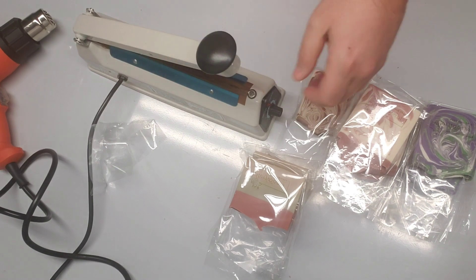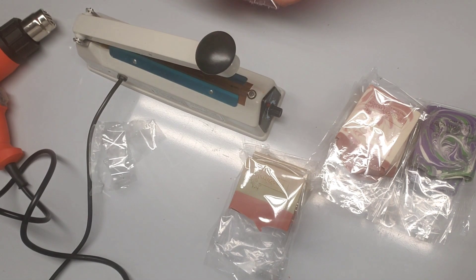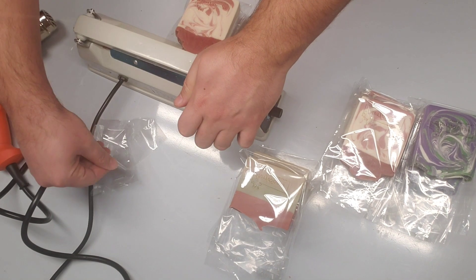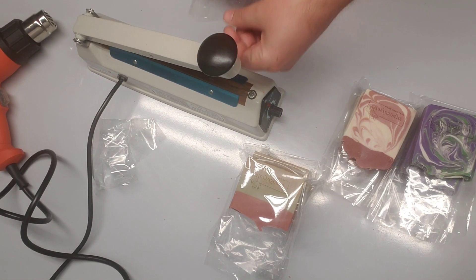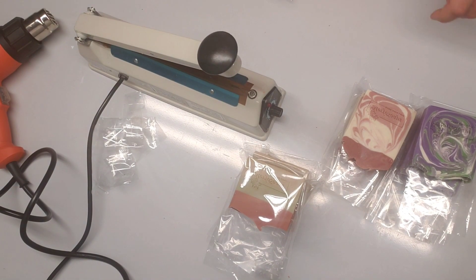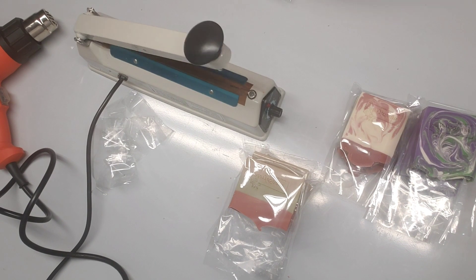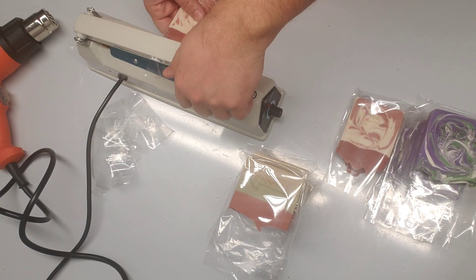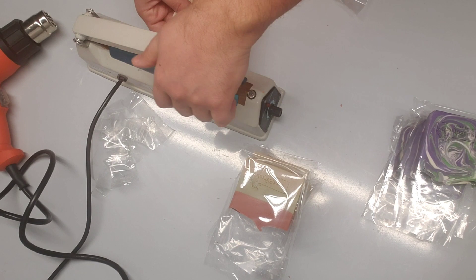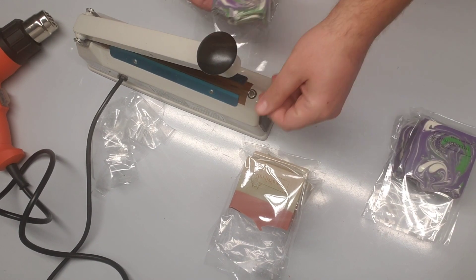I don't know if someone watching knows the international shrink wrap system, which is a system I really want to have eventually. It comes as a much bigger system with a different method — you don't have to seal individually. In that system, you use a big film where you can put six or eight bars at a time, and then you can use a wand to shrink wrap them all at once and cut them. It's more time-efficient instead of spending much more time doing them individually. So these are the rose ones ready, and now we move to the lavender sage.